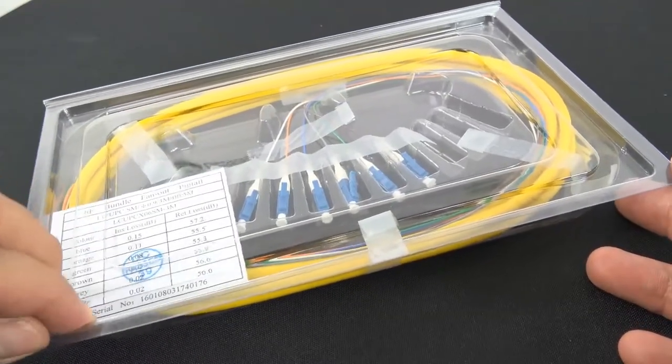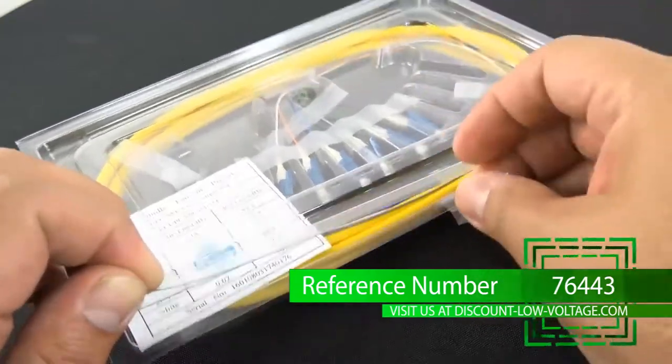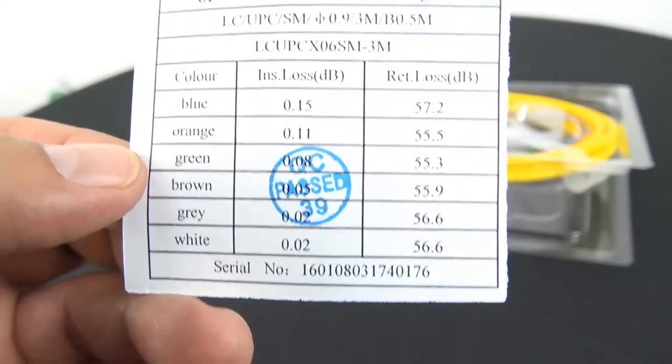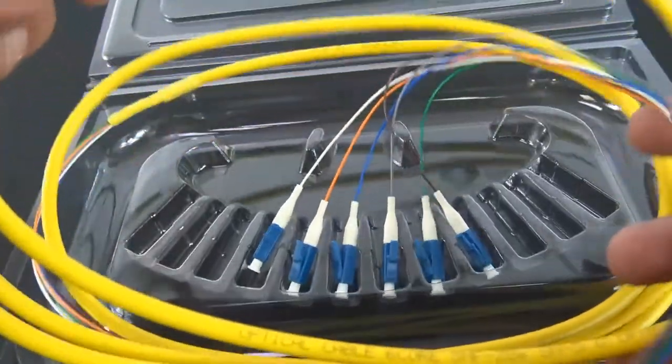Fiber optic pigtails from discountlowvoltage.com are for fusion splicing inside of a fiber optic enclosure. Terminated on one end, the other end is left blunt so that it can be spliced to your drop cable to eliminate the need of those pesky field terminations.